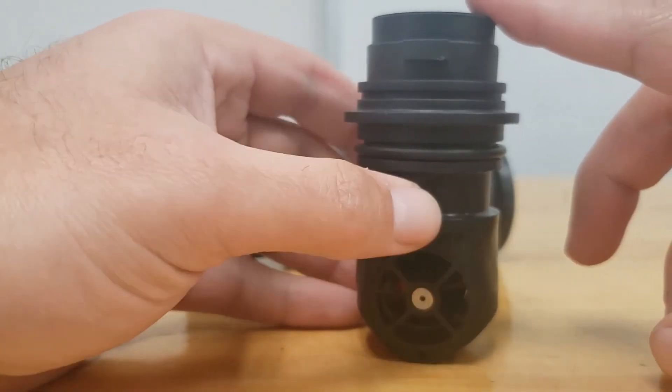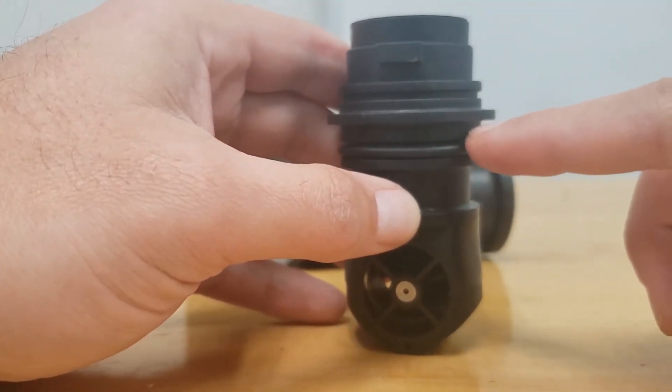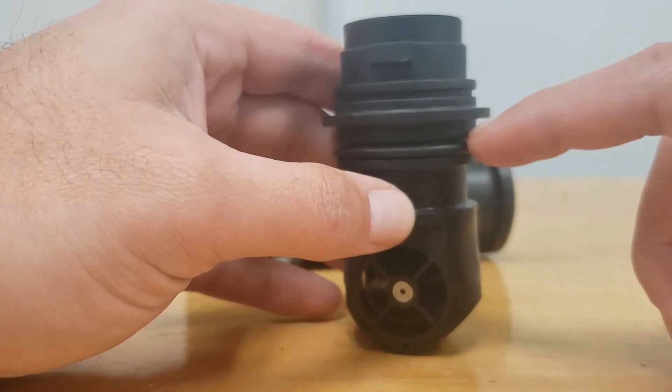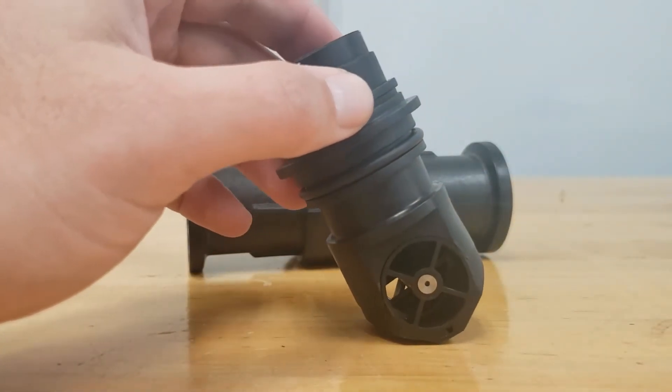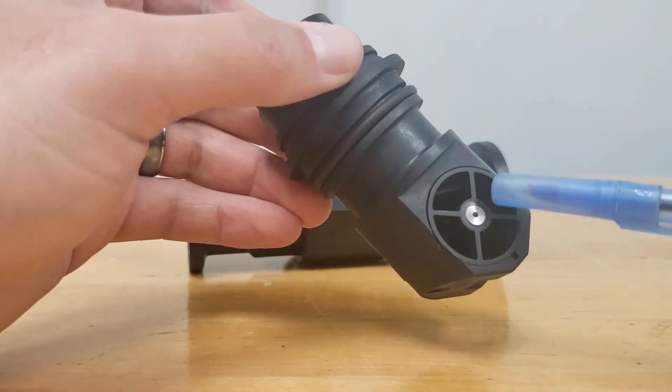This is the part that we will be replacing today. Note the color of this o-ring here — we're going to need to know what that is in just a little bit. A little more detail on this insert and some of the internal components.